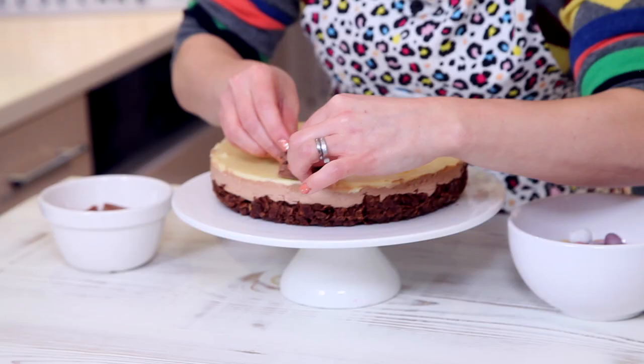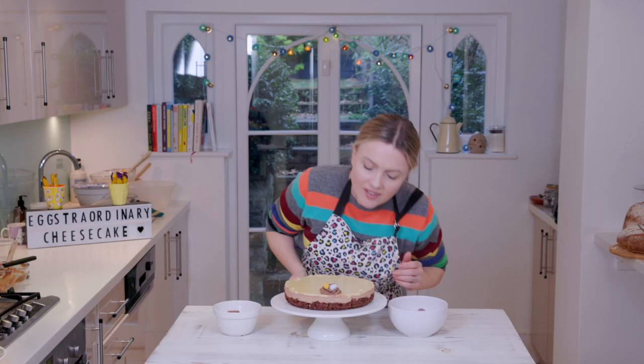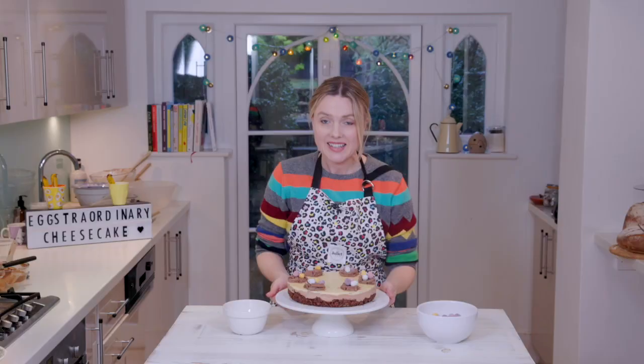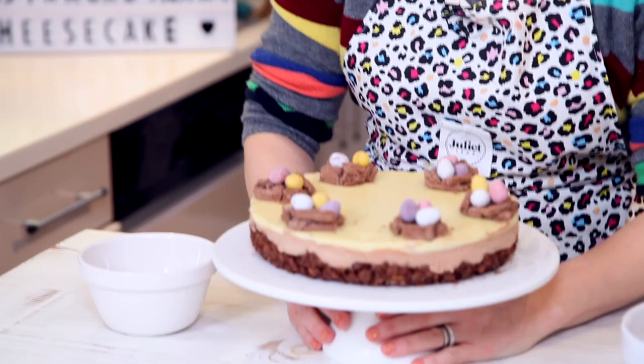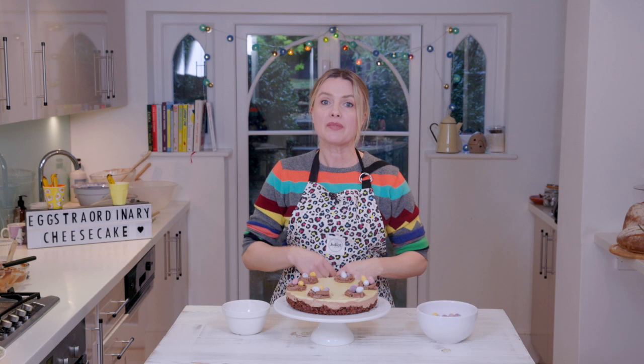I've got some flakes and some eggs and I'm just going to make some little random nests all around the top — make little circles, just rough ones. This is really fun — looks cute, doesn't it? There you go, look at that — Julie's Easter cheesecake! Oh, I can't wait to tuck in. I'm not going to break into it now because I'm going to take a nice picture. Everything you need to make this is just down there. If you liked the video, or even if you didn't, please subscribe because there'll be more videos coming soon. See you later, bye!